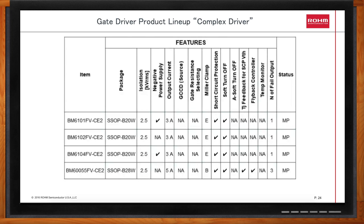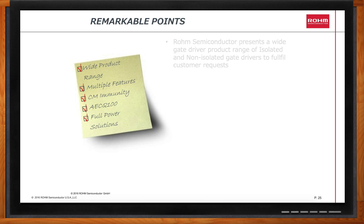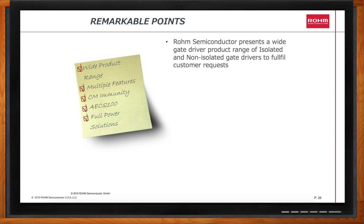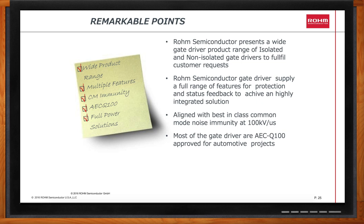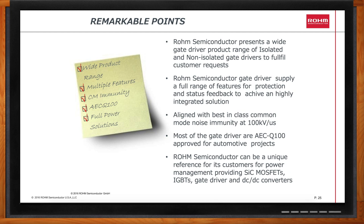This has been a lot to take in today, Mitch. Can you recap your main points? Rome Semiconductor presents a wide gate driver product range of isolated and non-isolated gate drivers. Rome Semiconductor gate drivers supply a full range of features for protection and status feedback to achieve a highly integrated solution. We're aligned with best-in-class common mode noise immunity at 100 kV per microsecond. Most of the gate drivers are AEC-Q100 approved for automotive projects. Rome Semiconductor can be a unique reference for customers for power management, providing silicon carbide MOSFETs, IGBTs, gate drivers, and DC-to-DC converters.